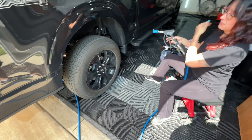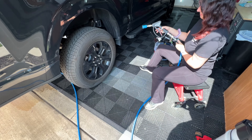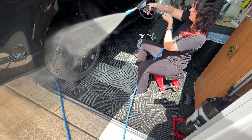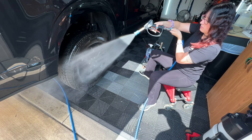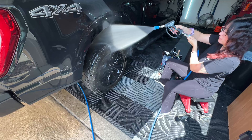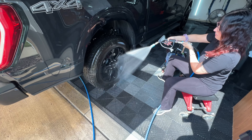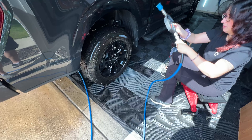Nicole has already done one wheel by herself. She's getting ready to give the wheel and tire a rinse first — she just drove here, so we're also using that to cool the wheel and brake area. We don't want to work on hot surfaces.